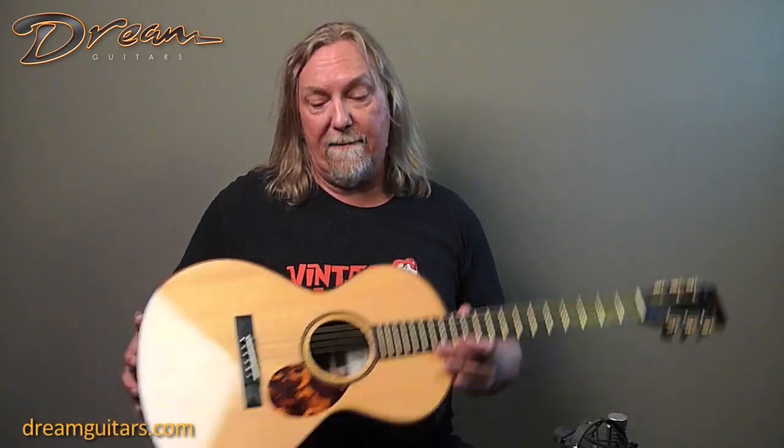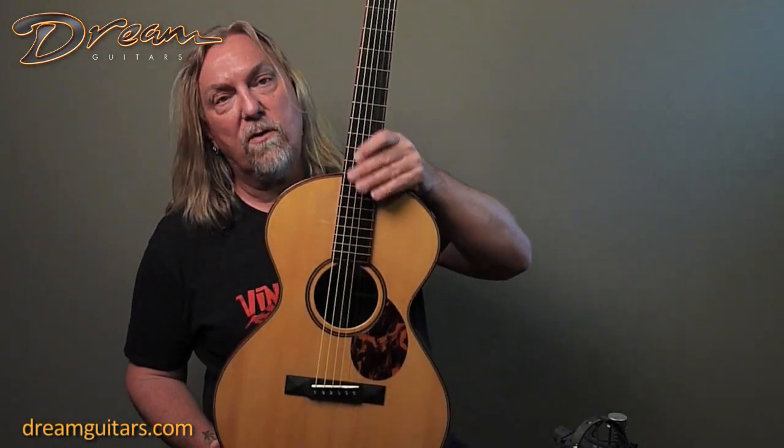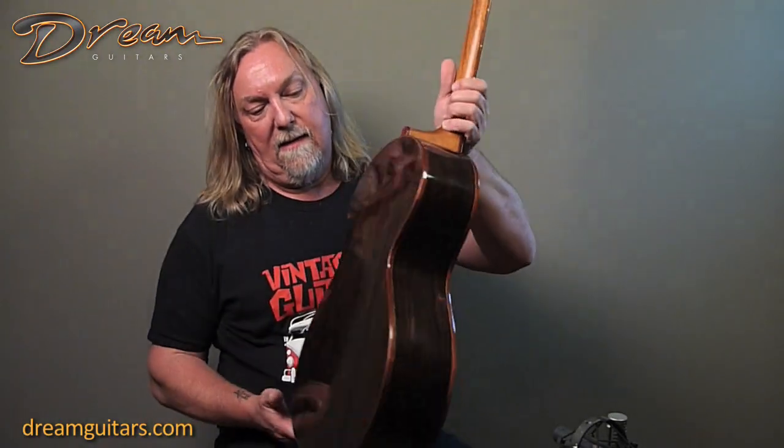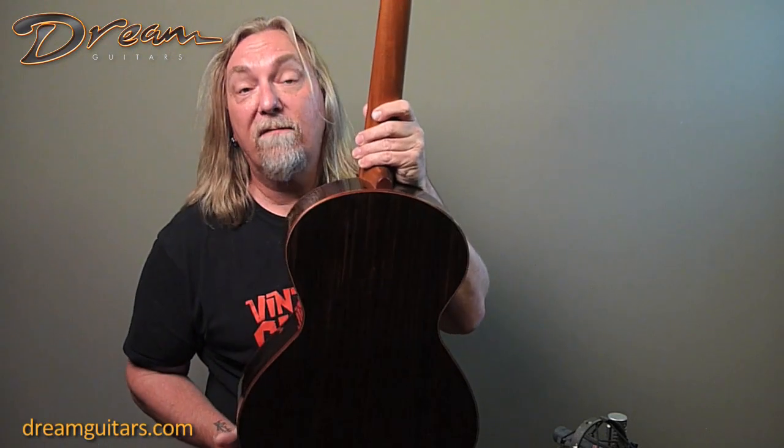It's a lovely instrument. It's a double O size, it's got a spruce top — Adirondack, I believe — with a really nice reddish grain to it. It's over an ebony body. I like the shape; it's a little bit more rounded, a little bit more historical vintage looking.